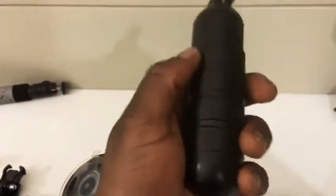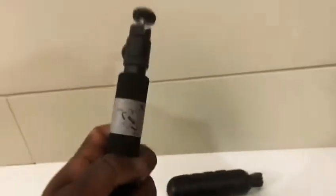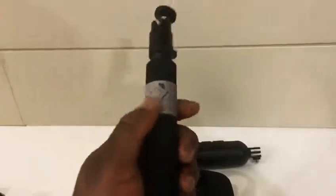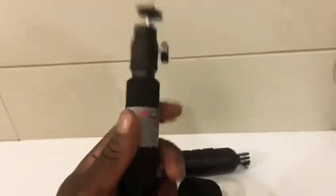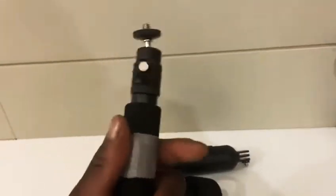You also get this little stand which I can actually use as well, but it's not really my favourite because it feels very plasticky and very cheap. Then for the ladies, on the left hand side, you get this selfie stick that actually extends — I think up to about a meter.